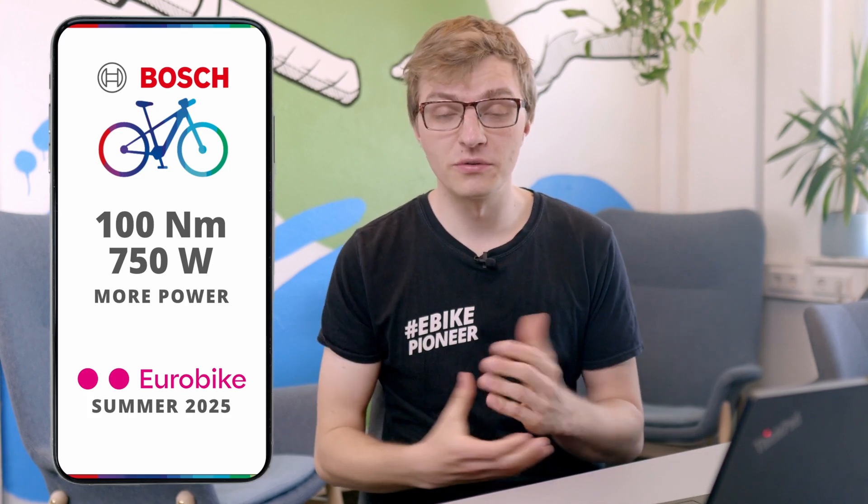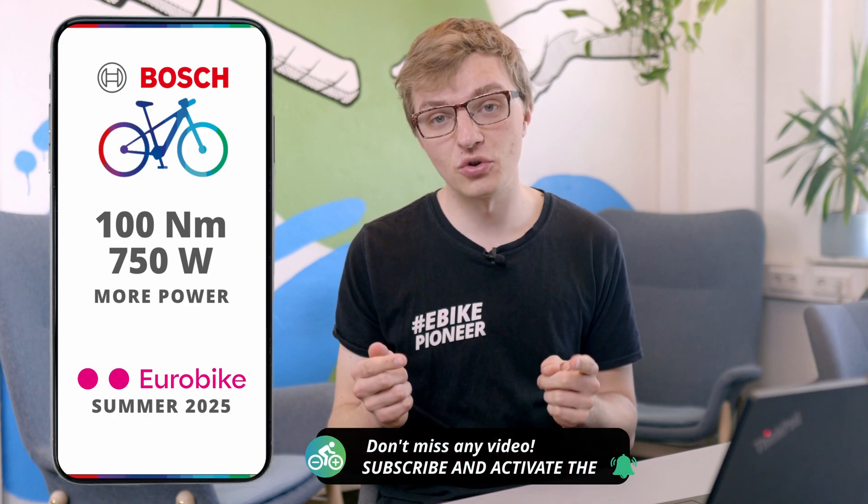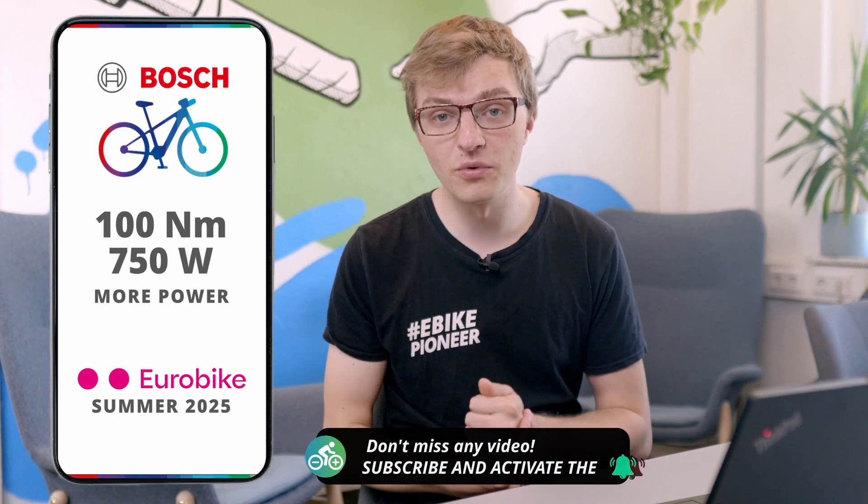If you still have any questions about the 100 Nm Flow app update, feel free to leave them in the comments — we'll make sure to get them answered. Feel free to also share what you think about it, whether you've been wishing for this for a long time or if you always ride in eco mode. Subscribe to the channel so you don't miss the Flow app update. We will also be testing how it feels when riding through the city, so stay tuned and see you soon.